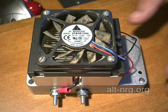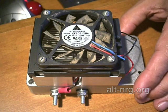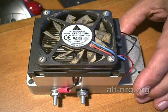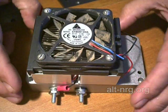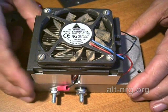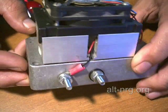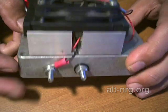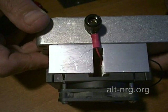Here's the modified pulse width modulator box with the CPU cooler heat sink and fan on top of the box. You'll see how the fan is mounted to the top of the heat sink, and I simply have it powered from the terminals that feed DC power to the pulse width modulator.